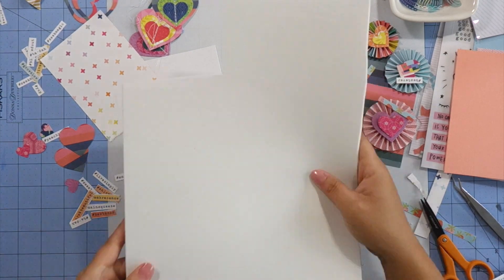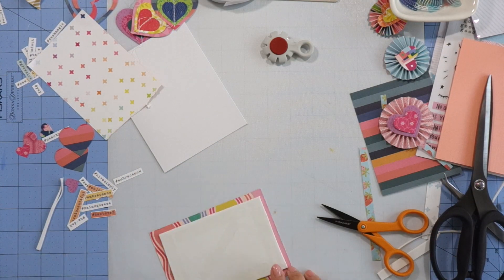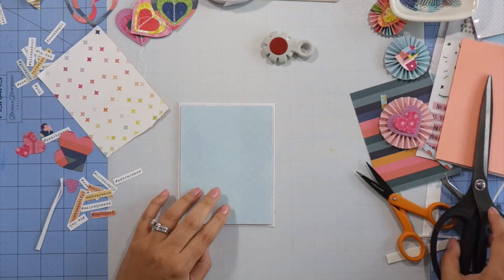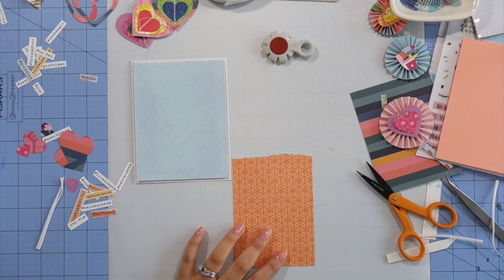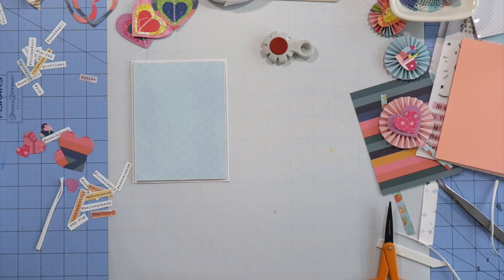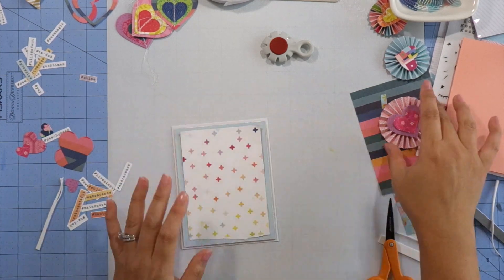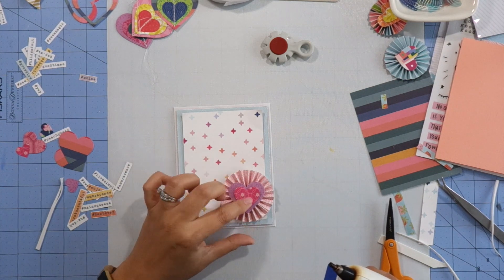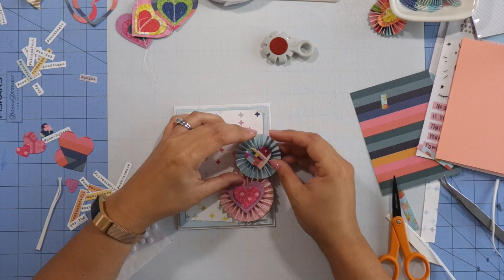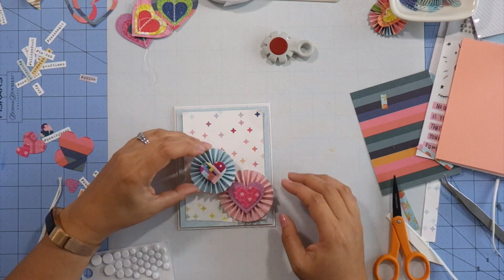I'll attach this blue Paige Evans pattern paper to my card base using fun foam — cutting it down to size and adding double-sided tape to both sides before attaching it. Then I'm going to attach the rainbow Paige Evans paper to the blue paper using more foam tape just at the top, which gives it a clipboard effect. Next I'm gluing down the rosettes — I love how these turned out. I like clustering my embellishments with overlap, so I'm attaching the blue rosette using two foam circles layered together.